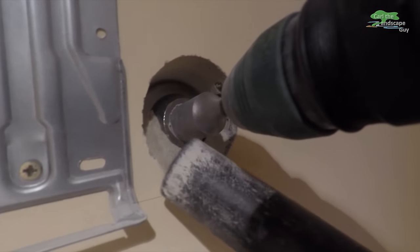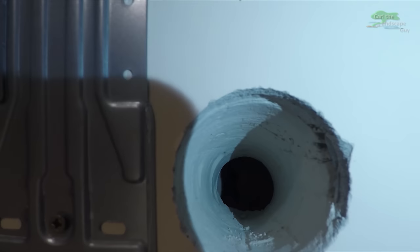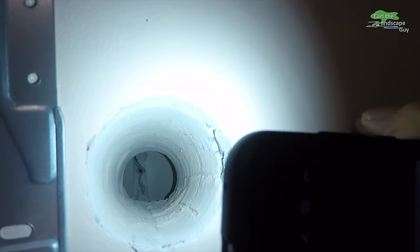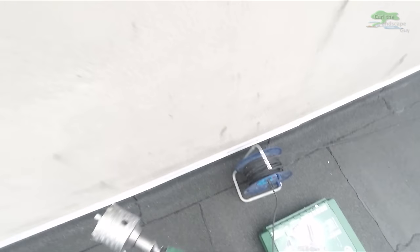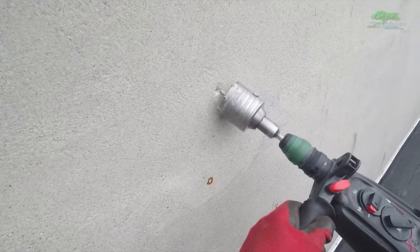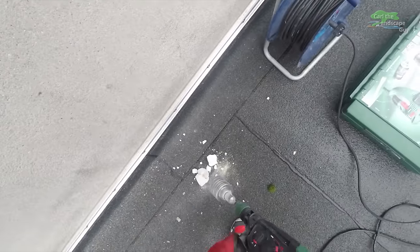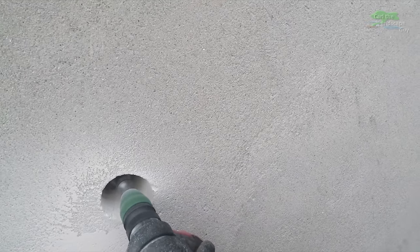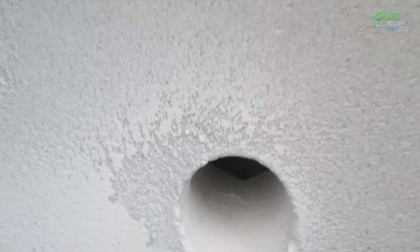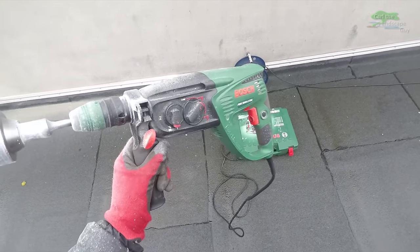I drill from the inside out as far as I can get. This wall is 40cm thick, which is like a foot and a half. You can get a longer drill bit or drill from both sides. Thanks to the guide hole, I know where to drill from the outside, and I make sure the inner and outer holes are matching up nicely. This drill bit wasn't that expensive and worked pretty well, so I will link it in the description for you.